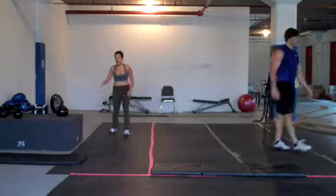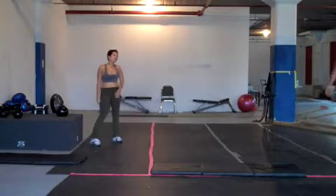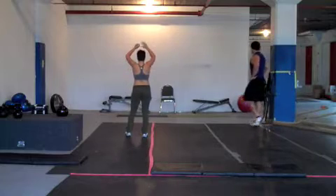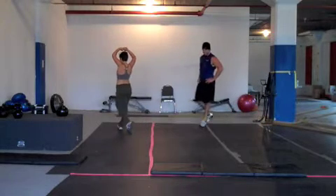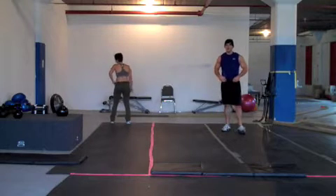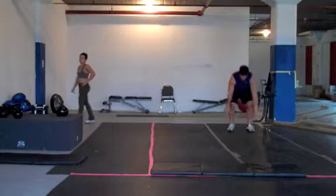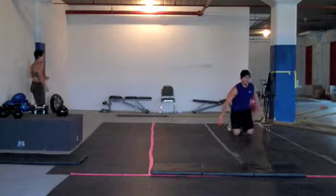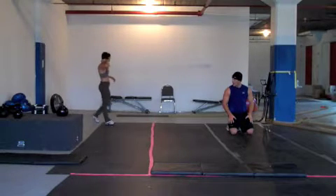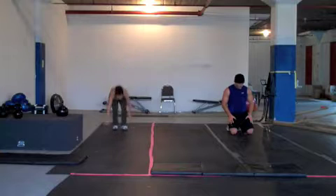Recover for 30 seconds. You are halfway through your rest. You have completed one round.